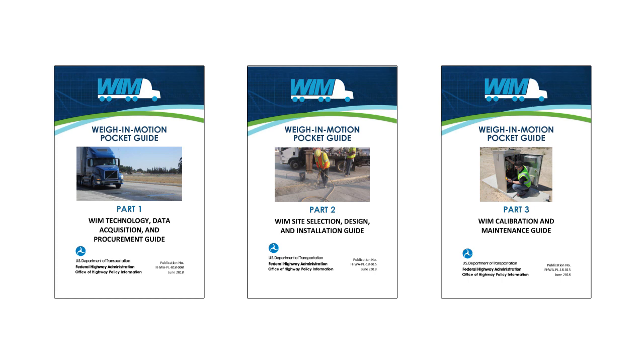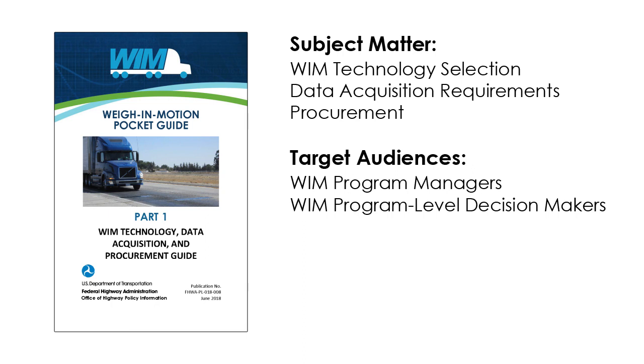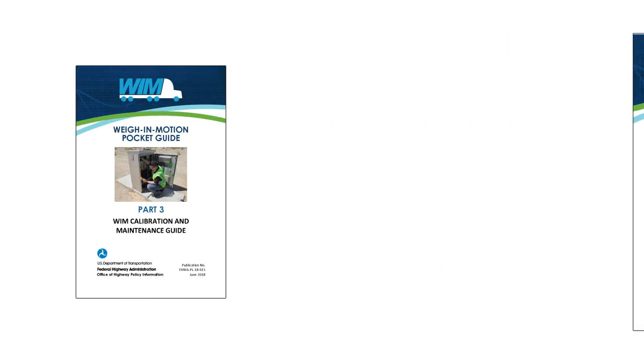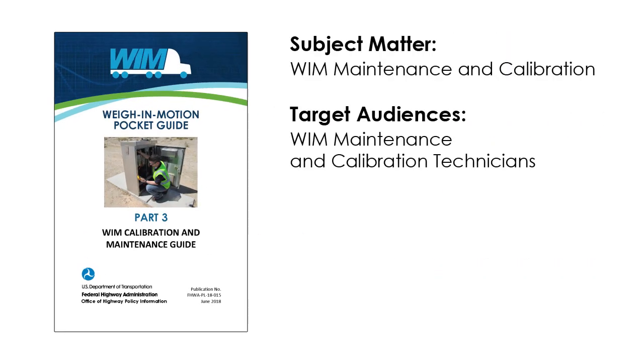Part one of the pocket guide deals with WIM technology selection, data acquisition requirements, and procurement. Its target audience is WIM program managers and program-level decision makers. Part two deals with WIM site selection, design, and installation, targeted to traffic engineers, senior WIM specialists, and site-level decision makers. Part three covers WIM maintenance and calibration, targeted to technicians involved in routine WIM maintenance and calibration activities.